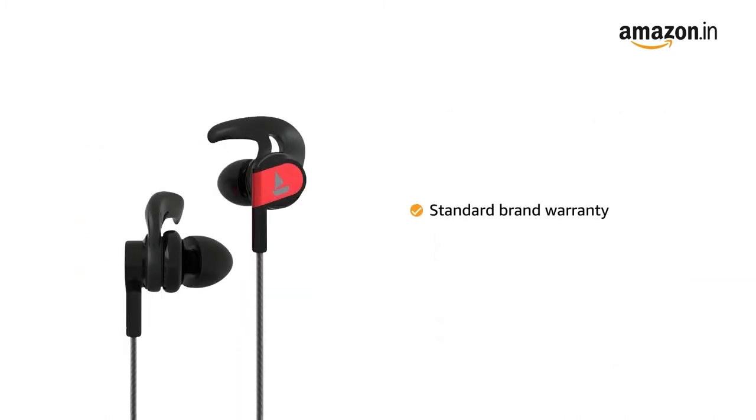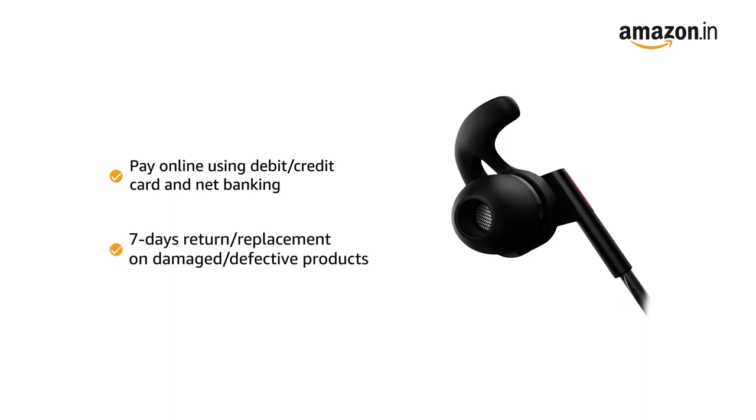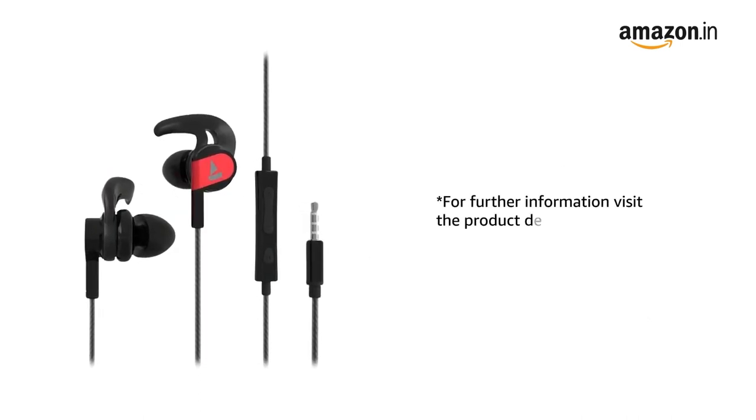This product comes with a Standard Brand Warranty. You can pay online using debit or credit card and net banking. There is a 7-day return or replacement policy for damaged or defective products. For further information, visit the product detail page.